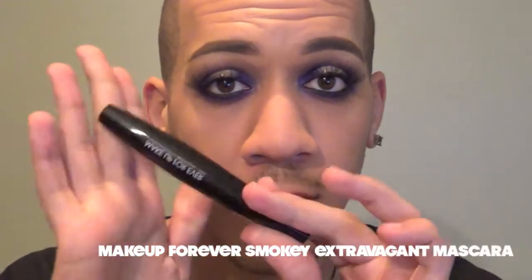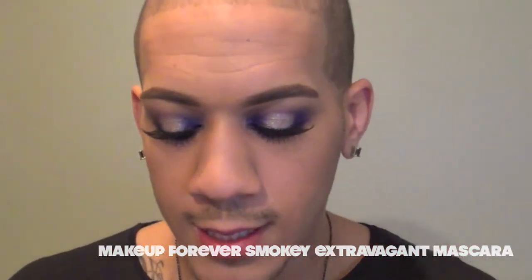I went ahead and put on lashes on the top and bottom. You can do any lash combination that you want — I went with something a little bit more wispy and sparse, and then I did some really natural small bottom lashes. Now I'm just going to finish that with a little bit of Makeup Forever Smoky Extravagant Mascara. So this is the finished eye look once you have mascara and eyelashes on.